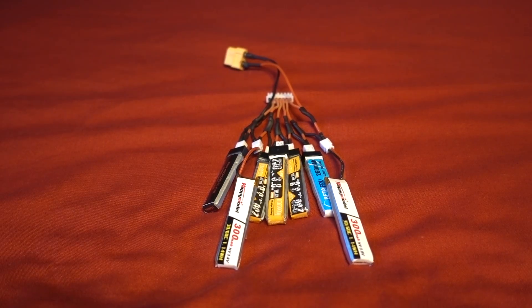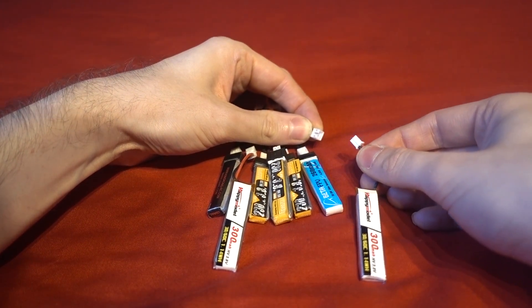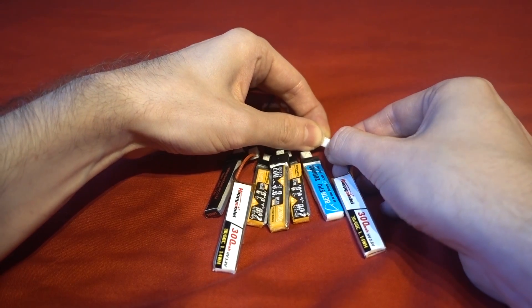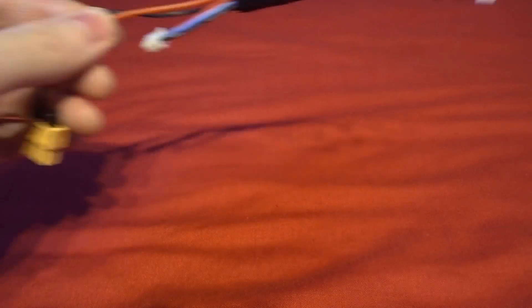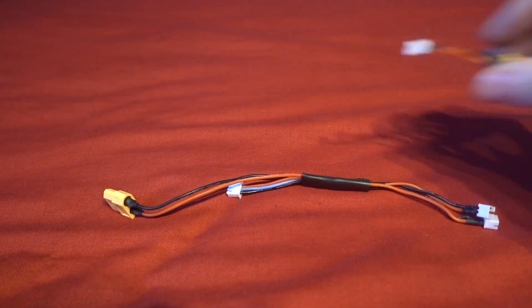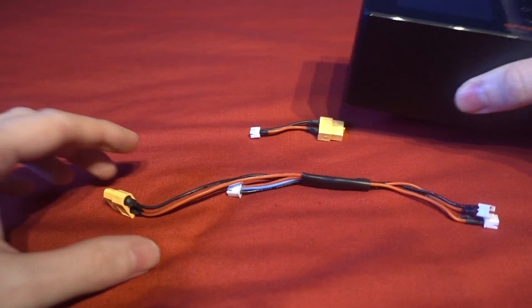There is a downside to this method: you can't just remove one LiPo and have a 5S series connector — you have to use all six 1S LiPos attached to it. Which is why I also created a 2S version and a 1S-only version.